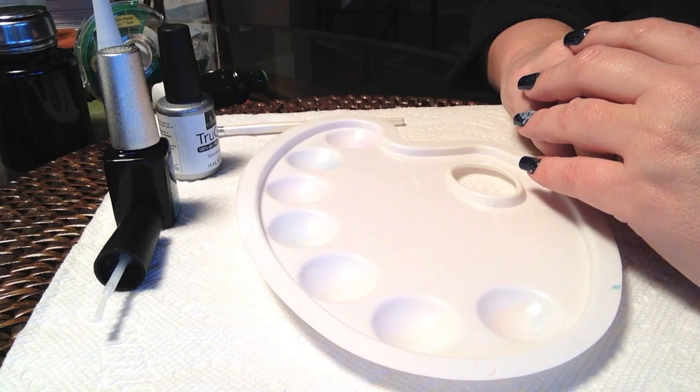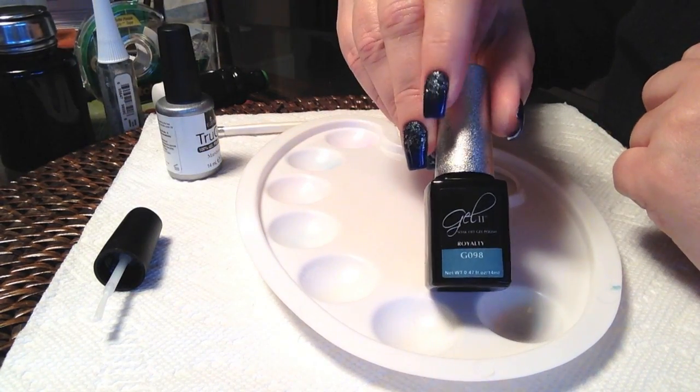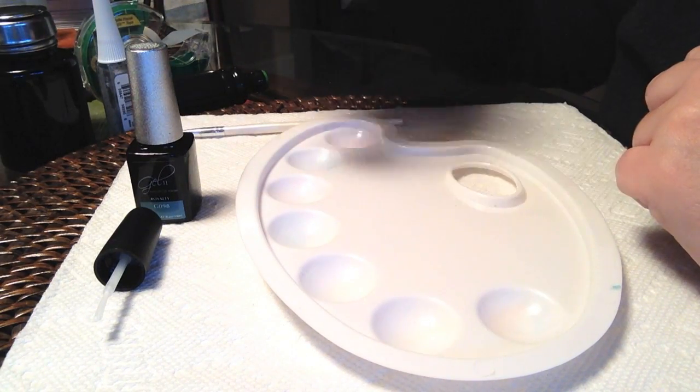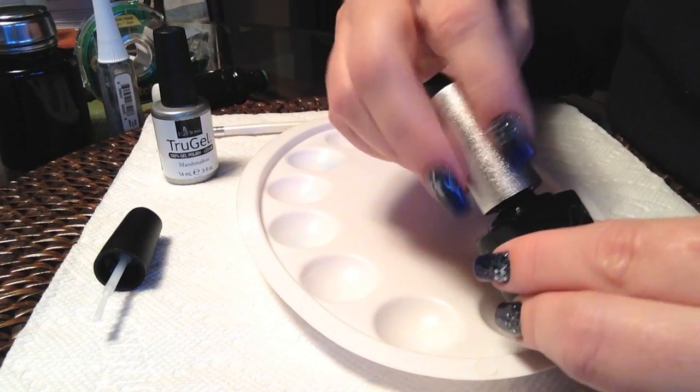Hello everyone. Today's video I will be showing you how to do the striped manicure that I've done in a previous manicure. This is the request of a subscriber. I'll be using Gel to Royalty and True Gel Marshmallow.